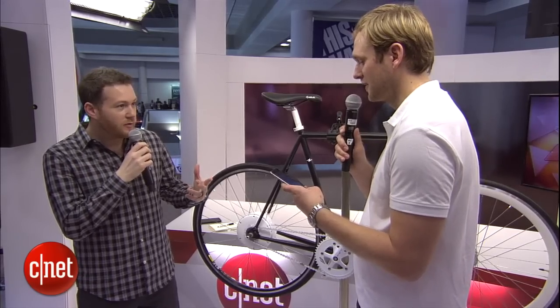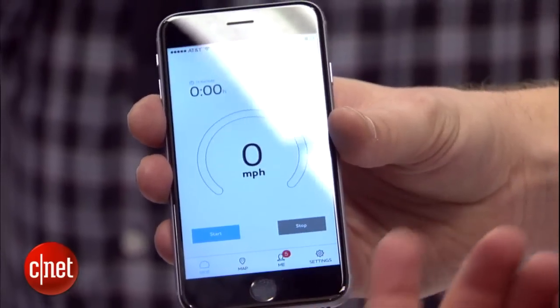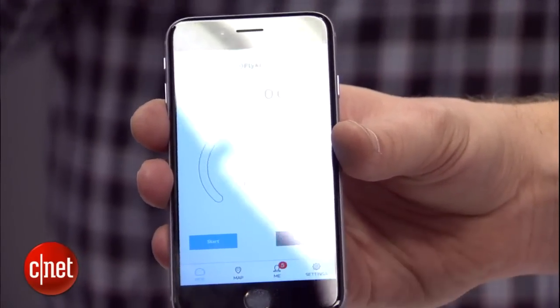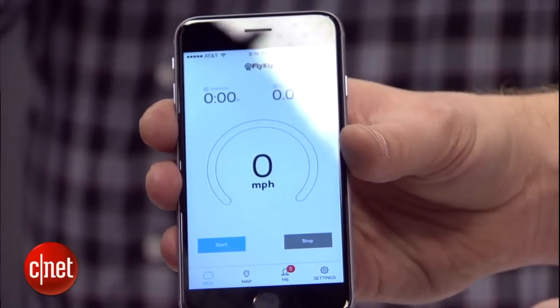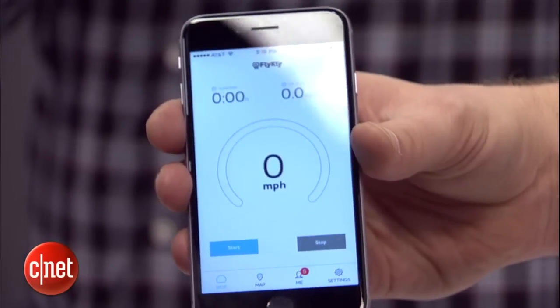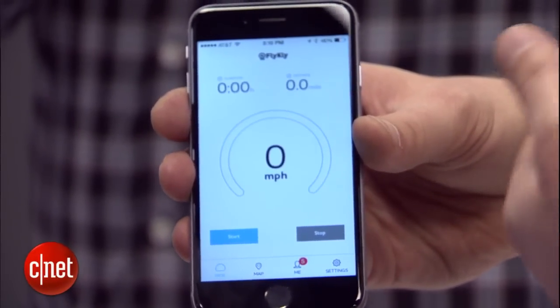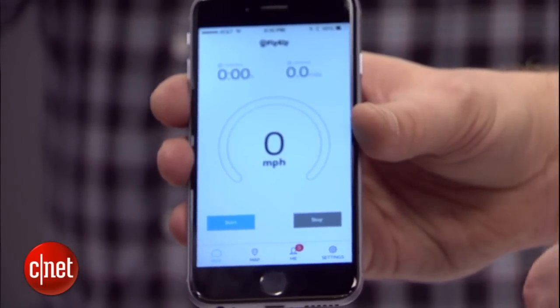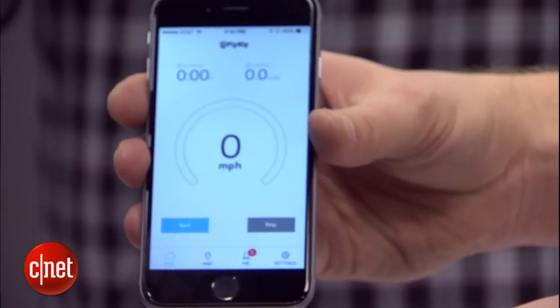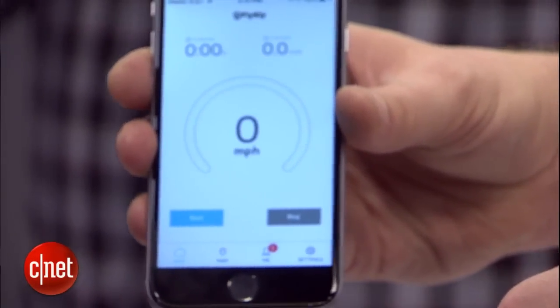The app connects through Bluetooth — we have iOS and Android. On the app you can see how fast you're going, the duration, the distance, and the battery level. One great feature is that you can lock the wheel with the app so nobody can ride away with it.